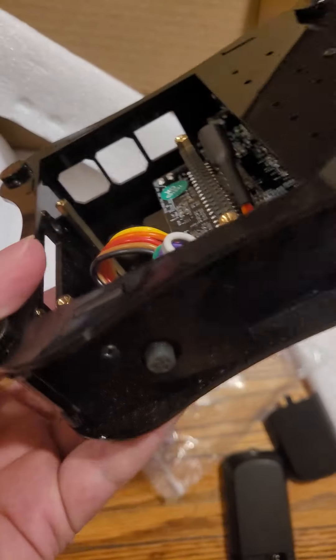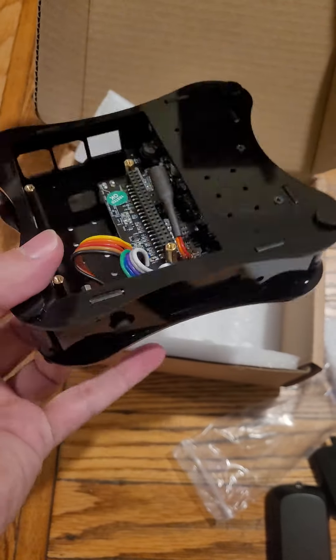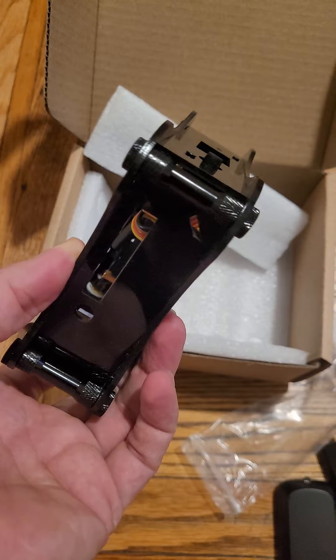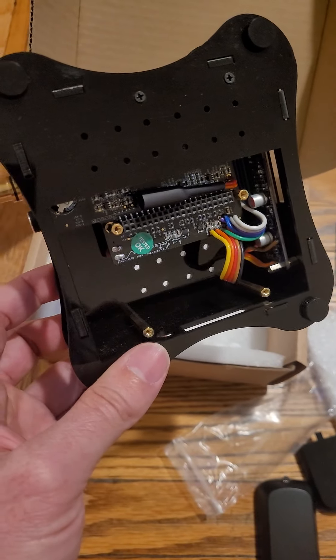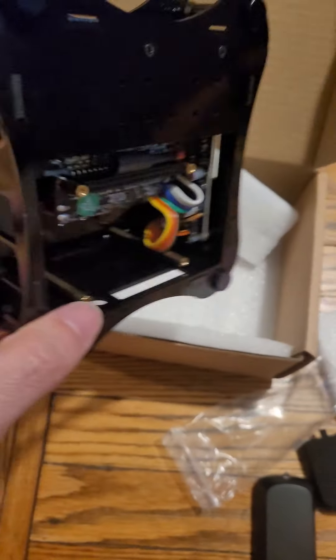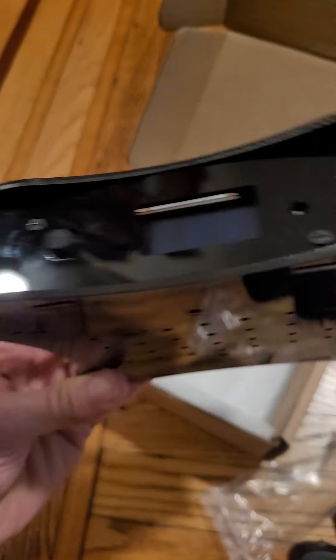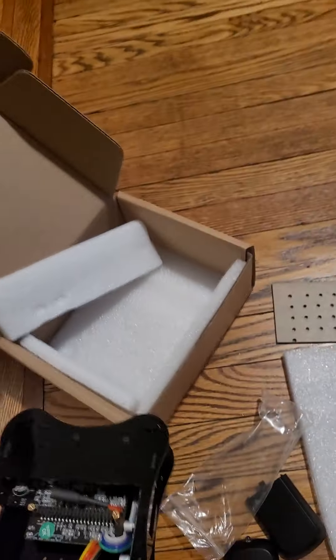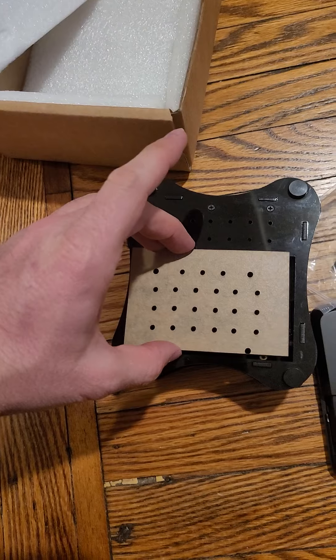These standoffs I believe are for this area. I've never used a Boss 2 before — I'm not an expert. I just want to show whoever is wondering what comes with the Boss 2 box. This video is for them, not just for expert people — though experts can also wonder what's included. As you can see, this fits this area.